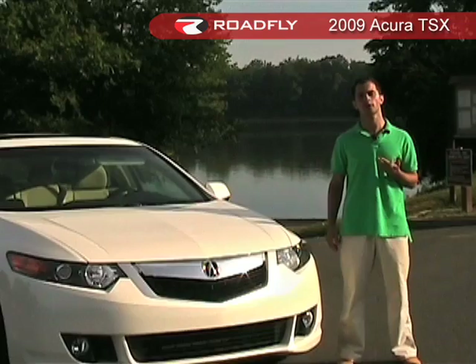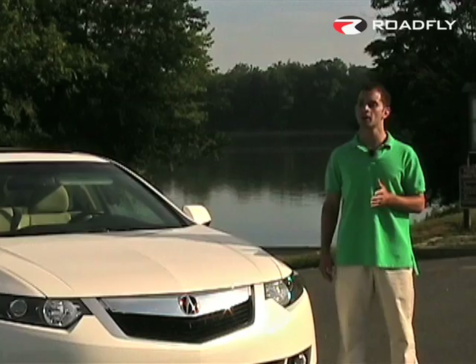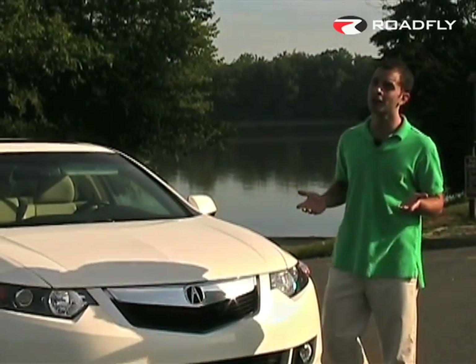Personally, I was a huge fan of the first TSX and I couldn't wait to see if they followed it up with something even better. The good news is it's better in every way. The bad news — it's almost too good.